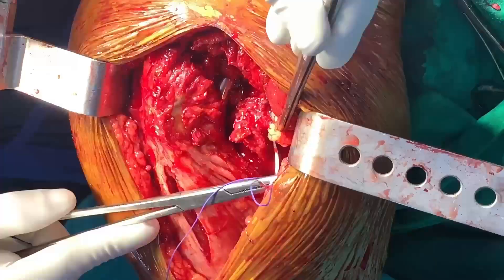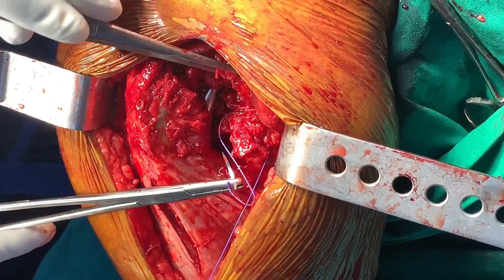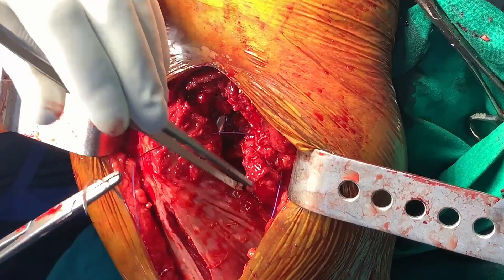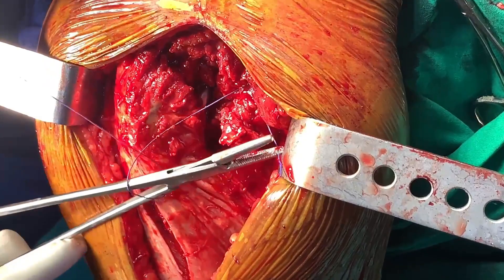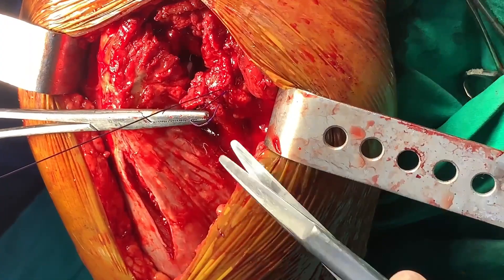Usually number one Vicryl is used for capsule closure. I am closing the vertical limb of the T-shaped incision first. Normally one suture is enough for the vertical limb, and two to three sutures are enough for the horizontal limb of the T. You can see here — I will close the horizontal limb of the capsule now.